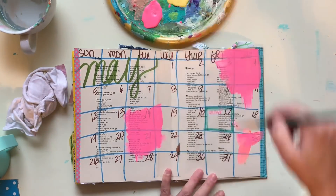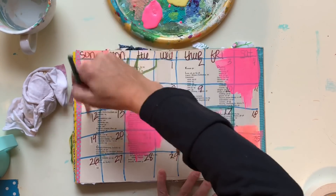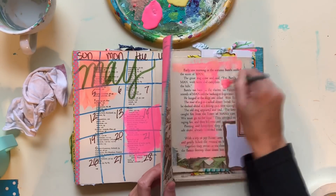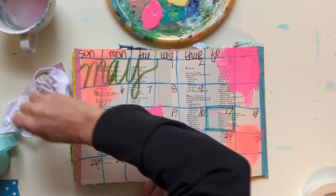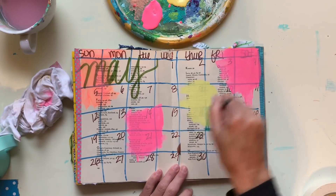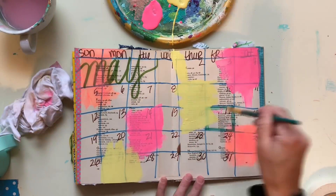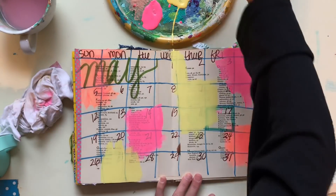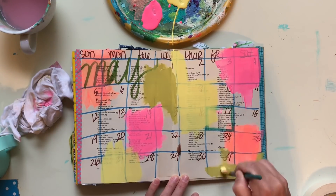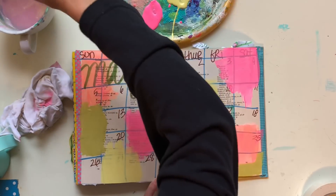So I just pulled out some colors of paint that I love. I'm going to go for some light colors here. What I'm going to do is just make some splotches of paint around the page and then let them dry in between, because I don't really want them to mix. I want the colors to stay their true color. And then, always being the person that doesn't like to waste anything, I'm going to flip the page over and just use any leftover paint on my brush. I'll put it on the page behind it — I don't know what I'm going to do on that page yet, so I'm just going to slap some paint down and figure it out later.